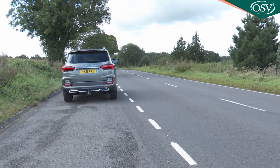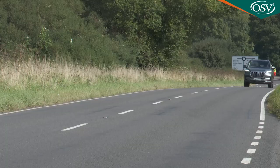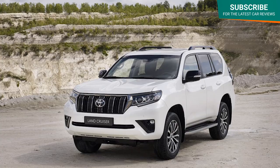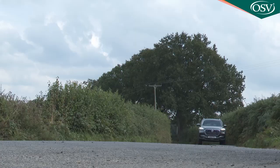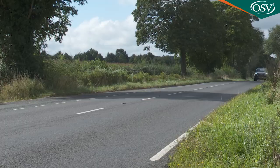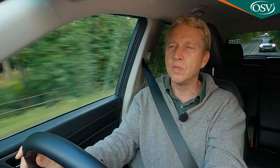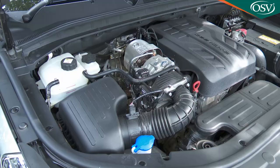On the move, this improved Rexton feels quite cultured in the cabin, but it's quickly clear that the driving dynamics are much as they've always been. Ssangyong continues to reject the car-like monocoque chassis approach used by mainstream rivals, in favour of the tougher but much heavier body-on-frame ladder chassis you'd find in serious off-road SUVs. You're instantly aware of this Rexton's size and weight, but there's also a pleasing sense of solidity that imparts a feeling of safety and security.